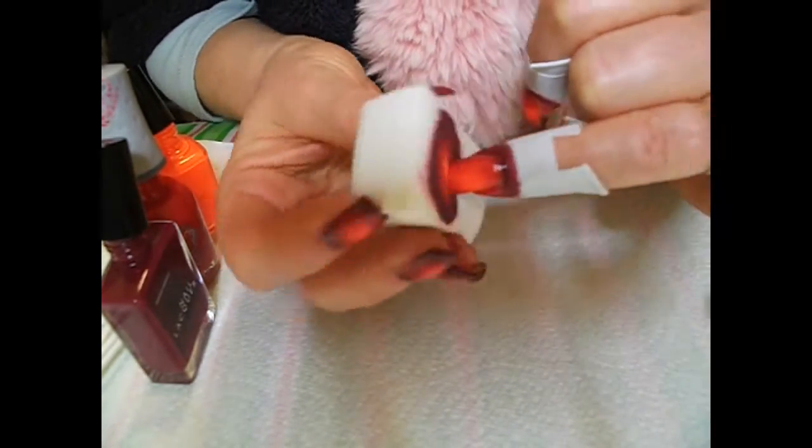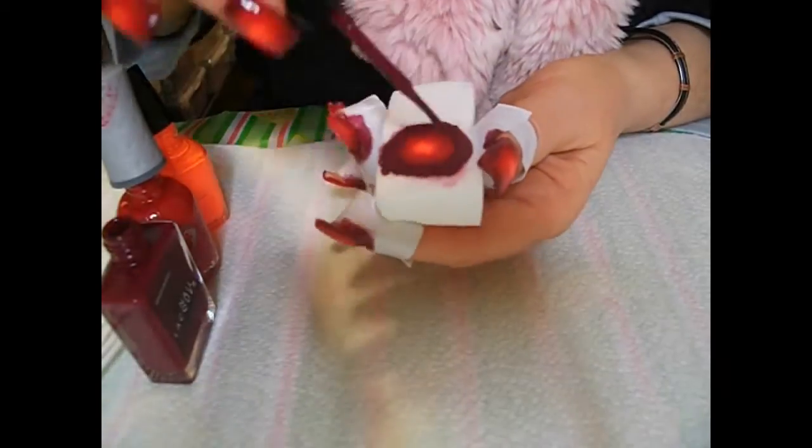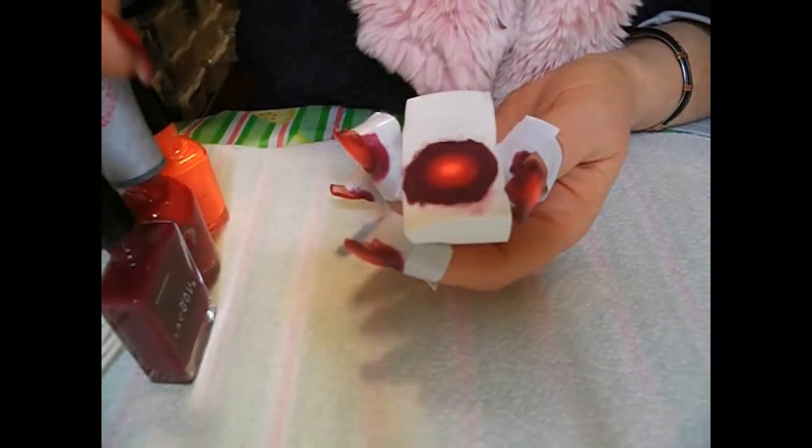I had to do quite a lot of coats of this, probably because the orange was so bright and not really in the same palette as the two reds.